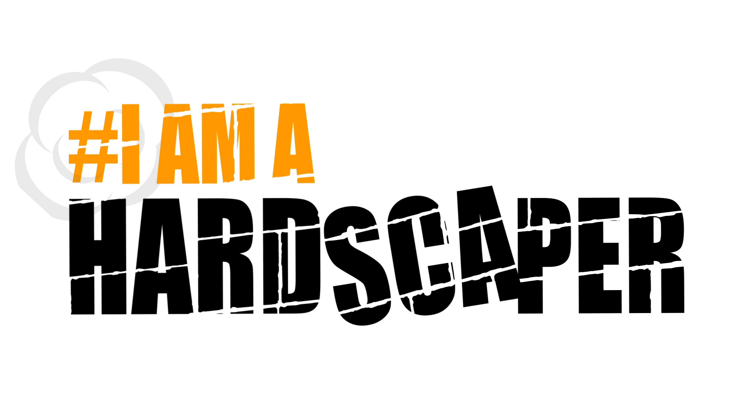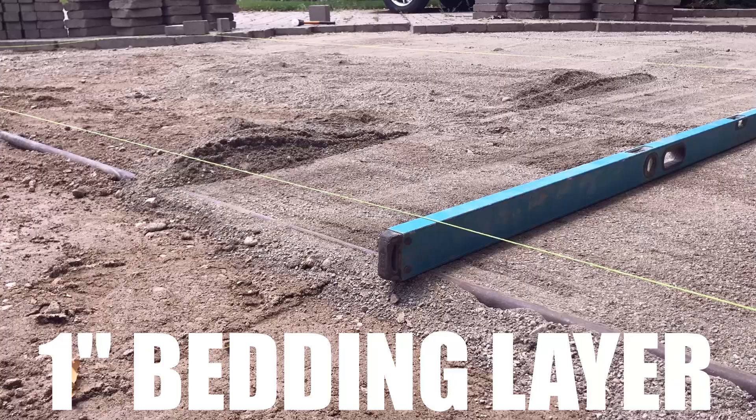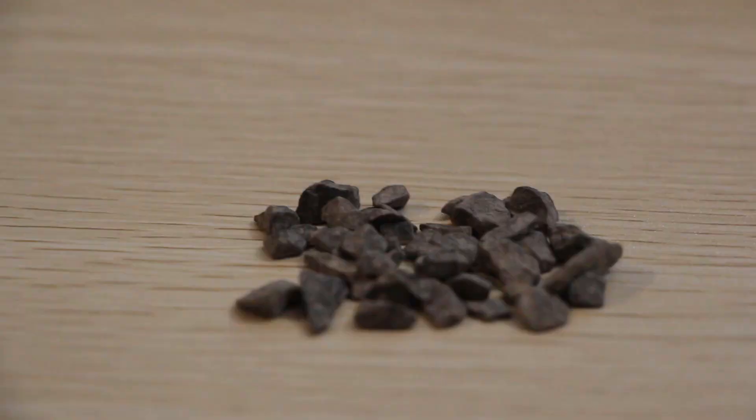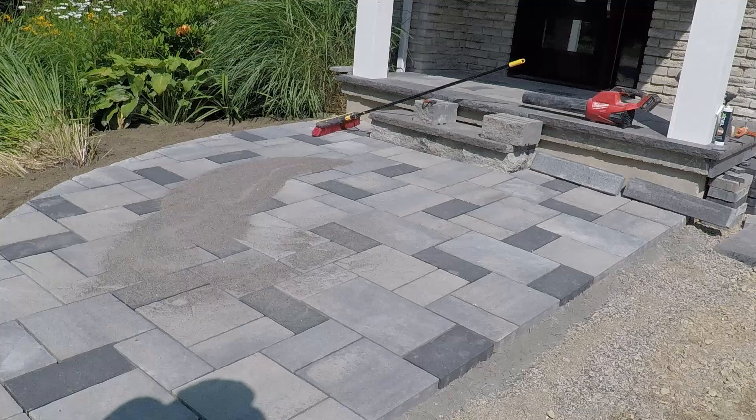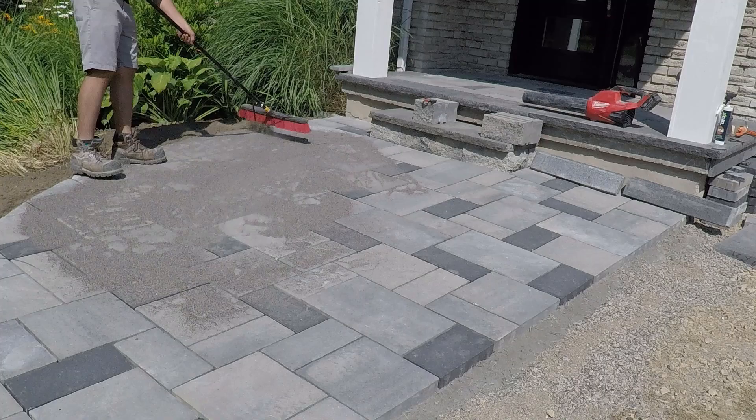What's happening Hardscapers! Today we're talking about concrete sand. For tighter joints, especially in a driveway which is going to see a lot of traffic, we might opt for concrete sand. It's finer than a quarter inch chip and finer than HPB. From the bottom up, it will move into the joint to meet that polymeric sand or whatever jointing compound we're going to use.